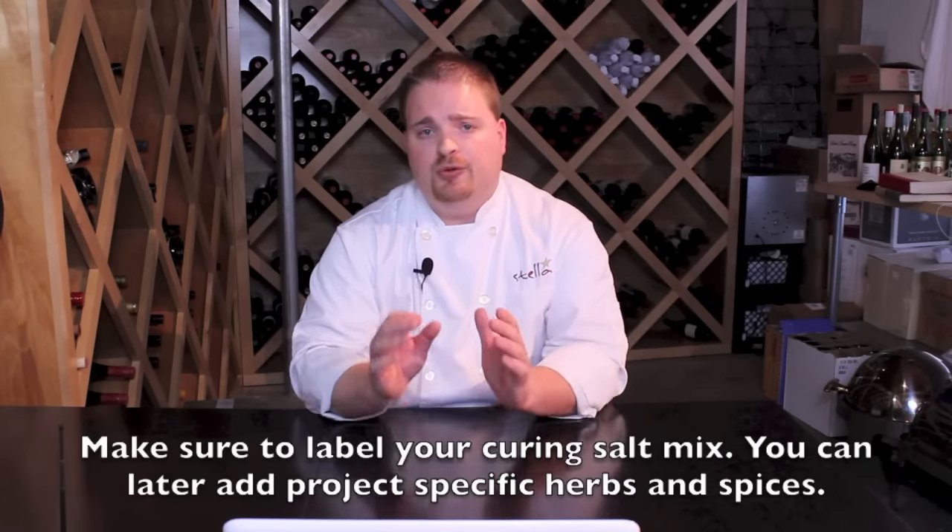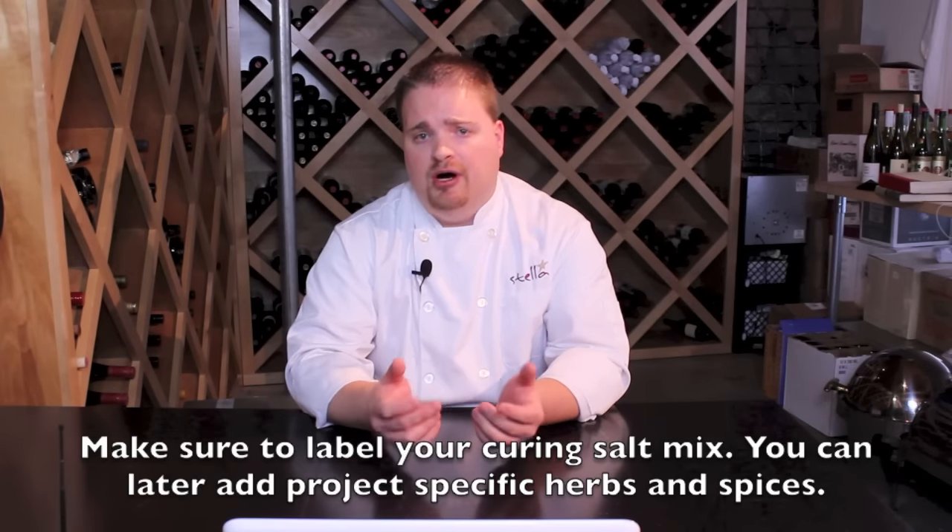Retail products like Instacure number one, TCM, and DQ curing salt are basically doing the cutting for you. That mixture is then further diluted in charcuterie recipes, which normally call for both table salt and pink curing salt as the application. Whatever you choose is completely fine — just choose what you're comfortable with. If you're new to charcuterie, follow the recipes in whatever book you're using and apply the appropriate amount. If you're a professional chef, using pure sodium nitrite and making your own mixes will give you more versatility over the long run.